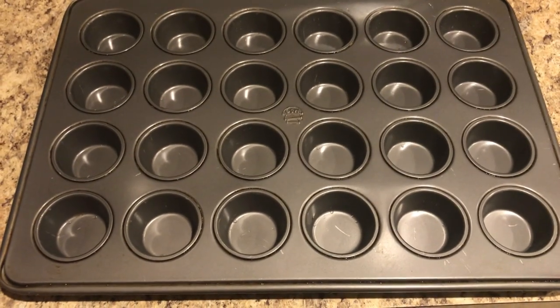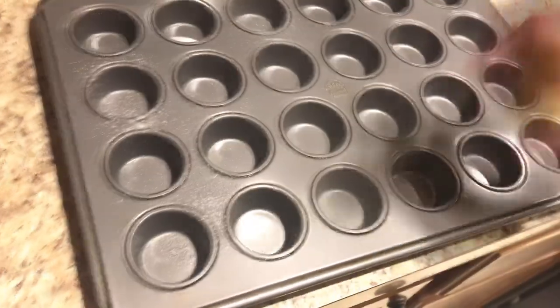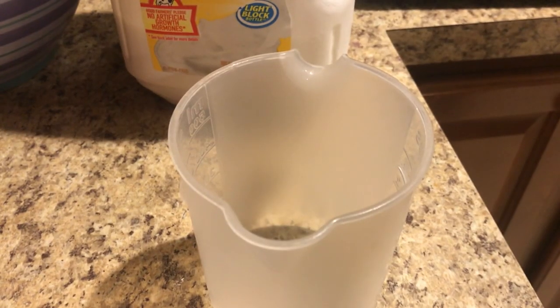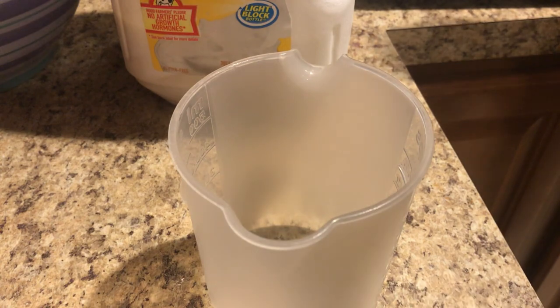Next I'm just gonna spray down this muffin tin with some nonstick cooking spray. Now that's done — next we're gonna need about a half a cup of milk. We're gonna pour this into this bowl.